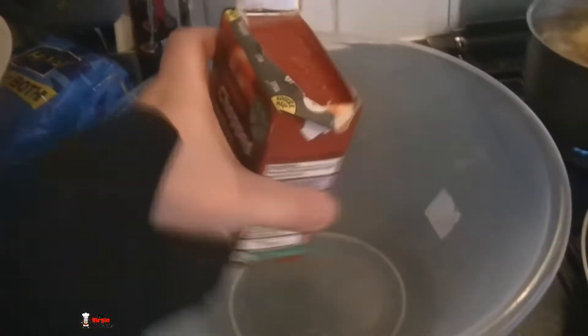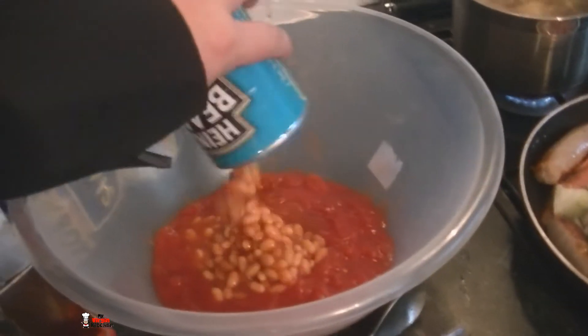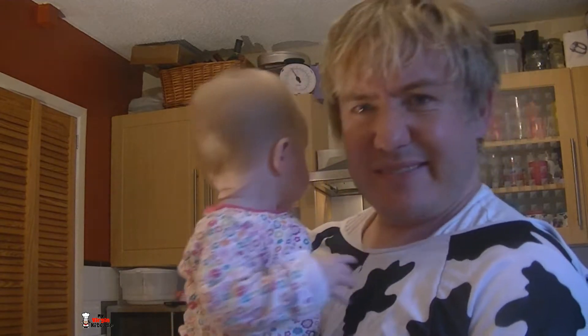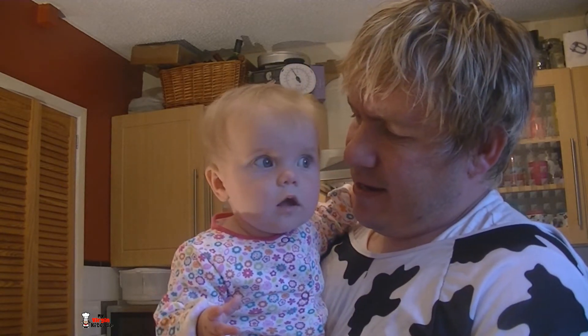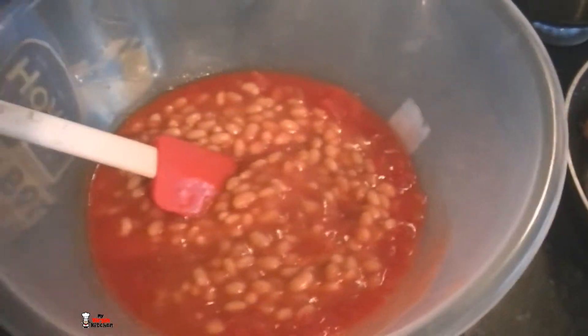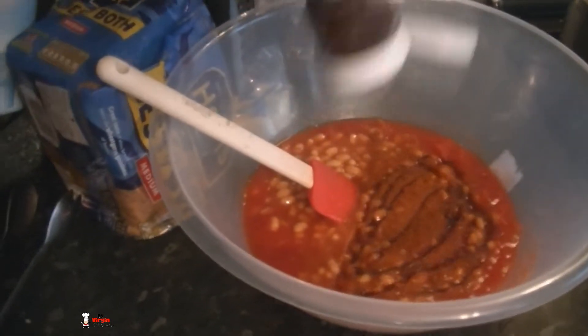In our massive mixing bowl we're going to get a tin of chopped tomatoes, dump that in there, and two tins of baked beans — that goes in as well. So the baked beans and the tomatoes are in there — give it a big stir around. Smoked paprika — a couple of teaspoons of that — gives it a nice funky smoked flavour. Barbecue sauce as well — a nice big squirt, about two tablespoons.